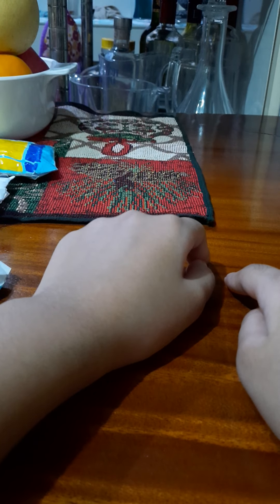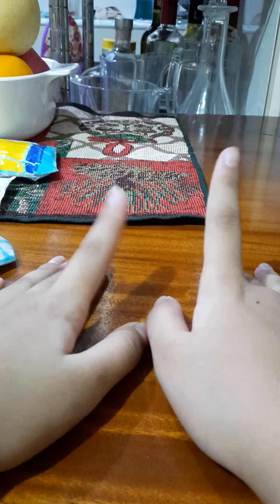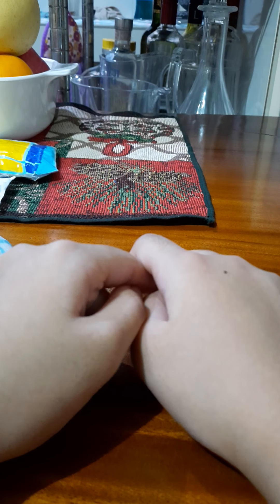Welcome back to part two of making a secret squishy blind bag for my cousin. She likes squishies, but she's too young to know how to make them herself.